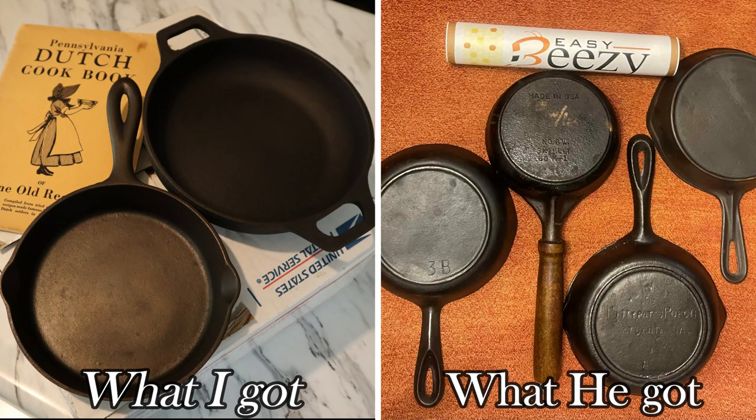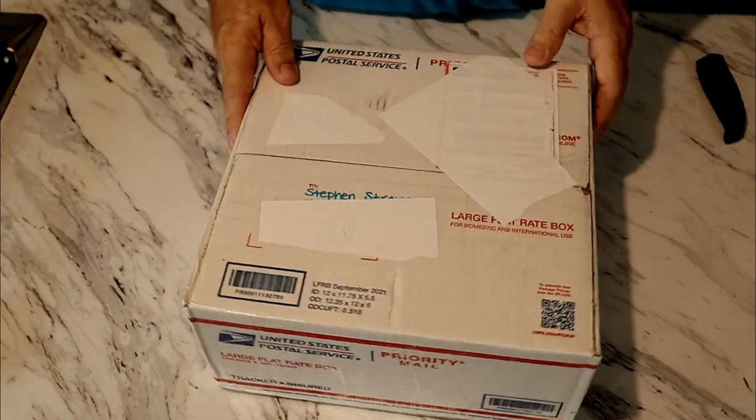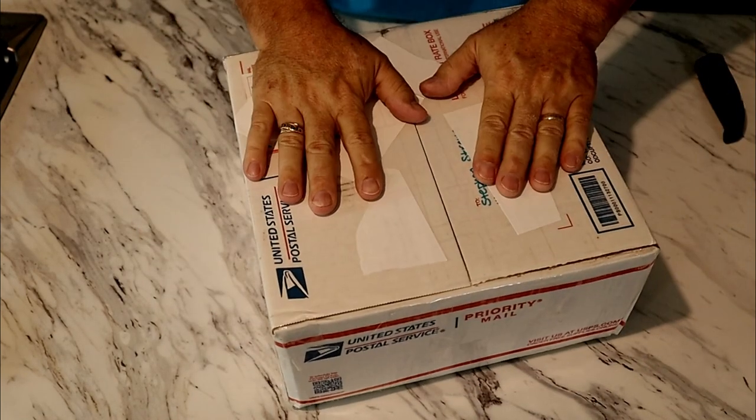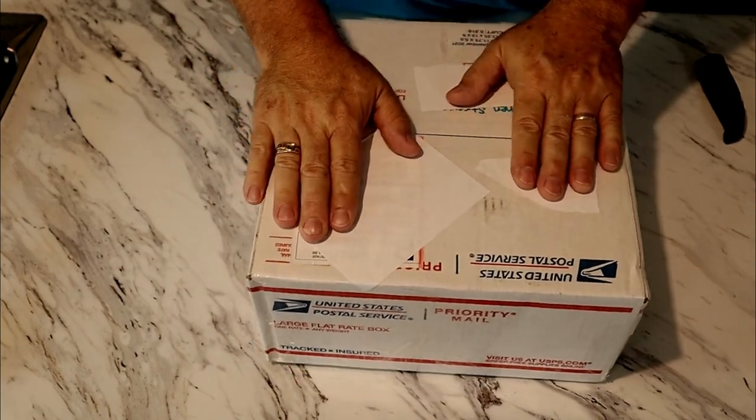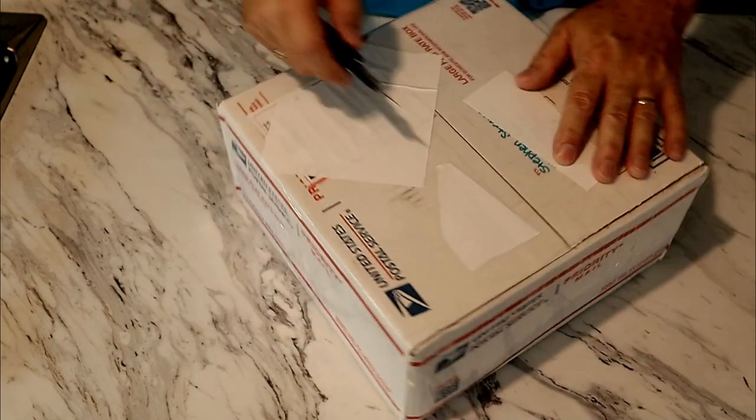I'll show you a picture in just a few minutes of what I traded to him and what he also traded back to me. Now let's get to the unboxing. I've had this thing sitting in my studio for three days now and I have been itching to open it, but I wanted to share it with you guys as I did. I'm going to mention that when you box a piece up, you really need to box it well — you can check out my video on boxing. There's no movement at all. You want to make sure that cast iron does not move, because if it gets to moving, you'll wind up with a handle sticking out in one of these corners.